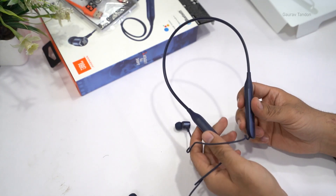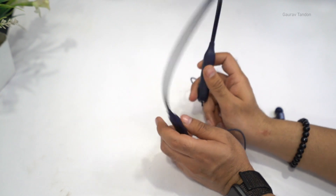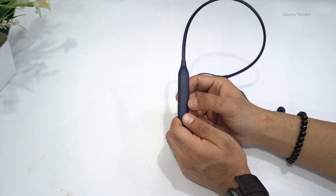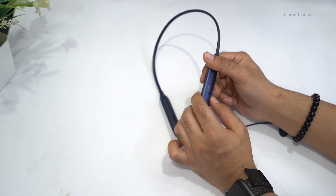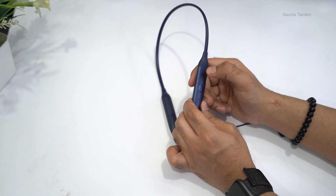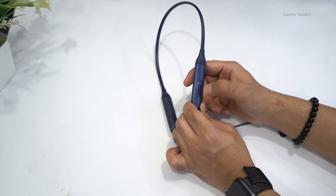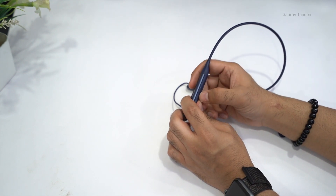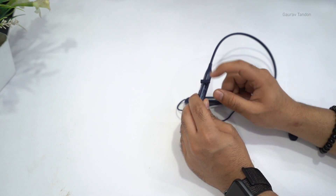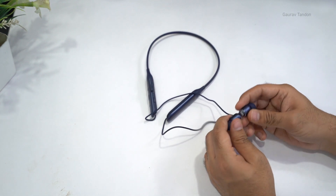These are the JBL Live 220 collar earphones. Let me give a physical overview. On the left side we have the JBL branding, and on the inside we have the button for Google Assistant and Alexa. On the right earphone, we have the volume up button, volume down button, and the button in the middle for taking or ending calls or as the power button. The volume up button also acts as the forward button for tracks and the volume down button acts as the previous track button. On the right earphone we also have the micro USB port for charging, protected via a flap.